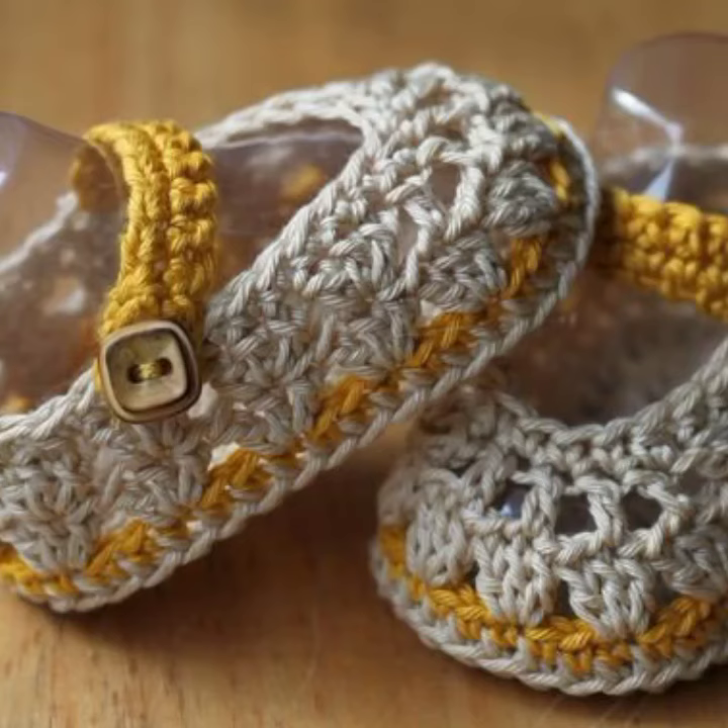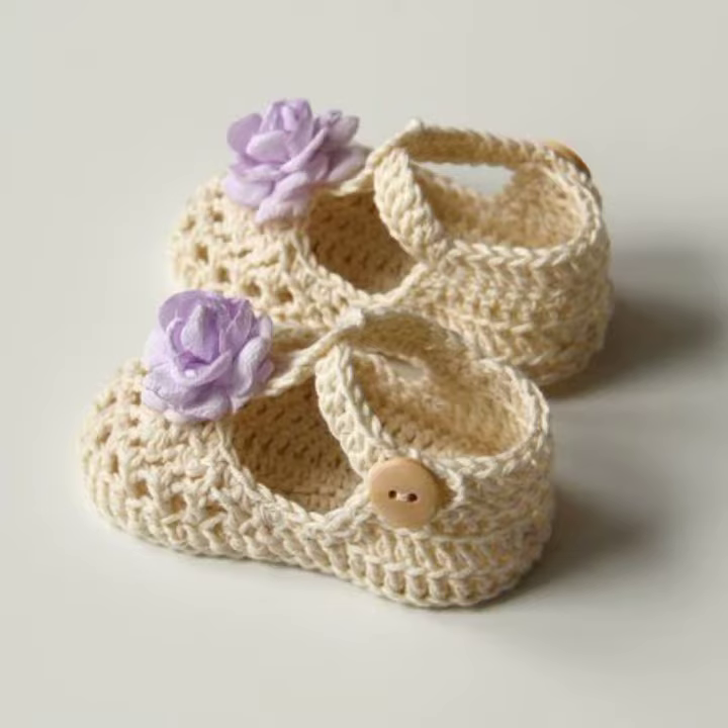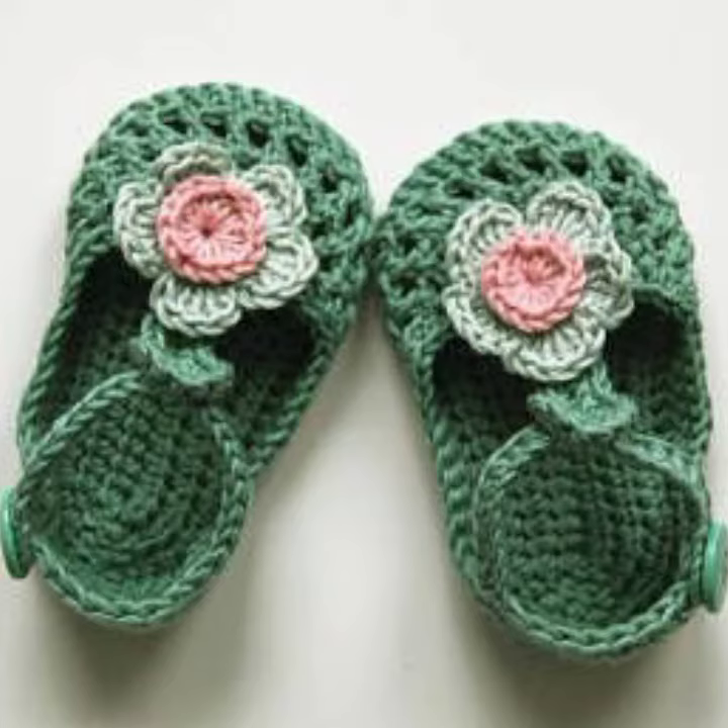Assalamu alaikum viewers, welcome back to my YouTube channel. How are you all? I hope you are all fine and enjoying your life. In this video I am going to show you a very beautiful and very stylish crochet baby bootie design. I hope you like this bootie design.